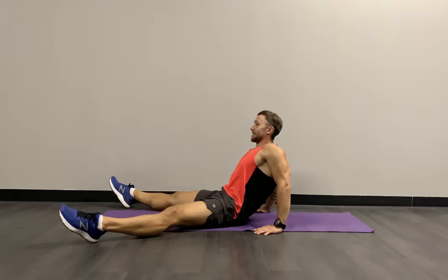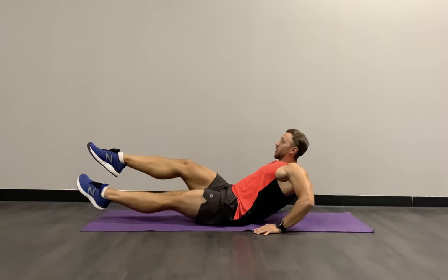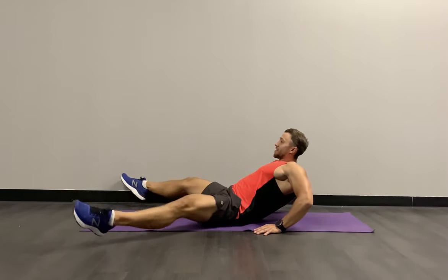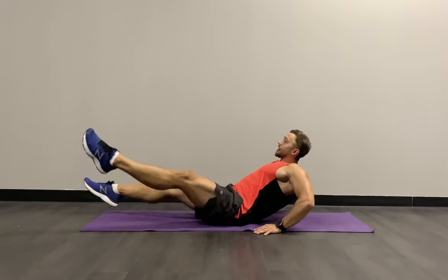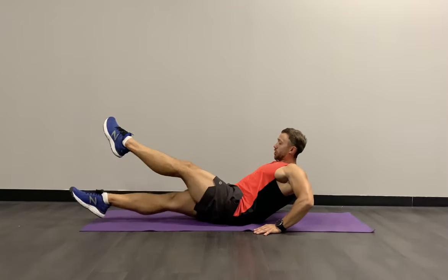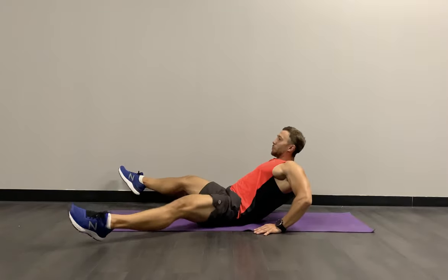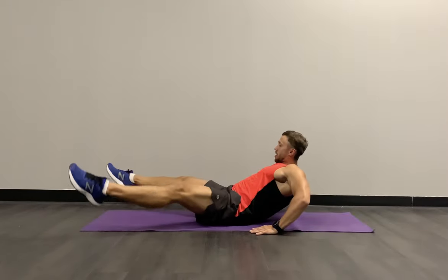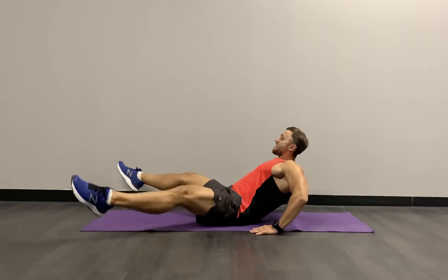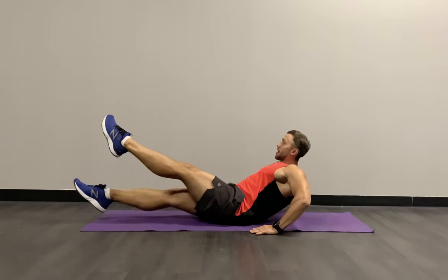Tilting back, chest up, relaxing the neck — starting in 3, 2, 1, let's go. Feeling that intensity and sweat. Remember: tilt back, relax the neck, toes pointing away, big crosses — feeling that effort going through your lower abdominals, the weak cuts on our core. Nearly there, team — 10 seconds to go. Breathe in and out, fighting through this, control that body. Last three, two, and relax.